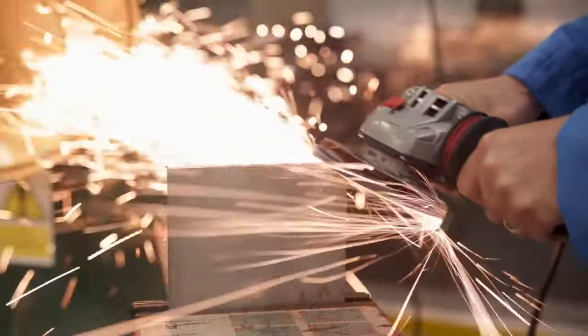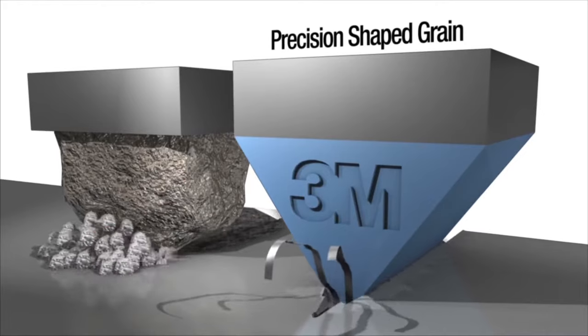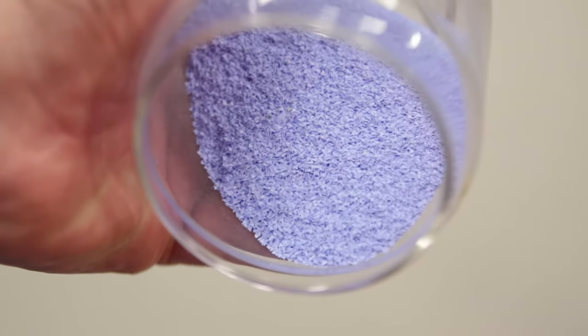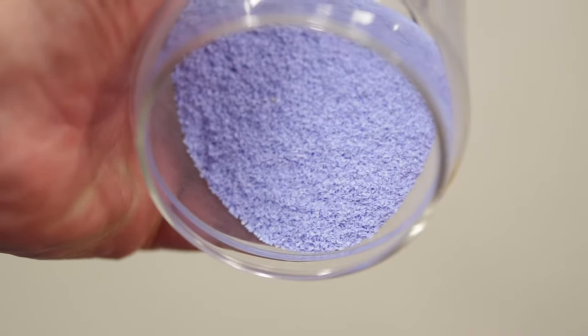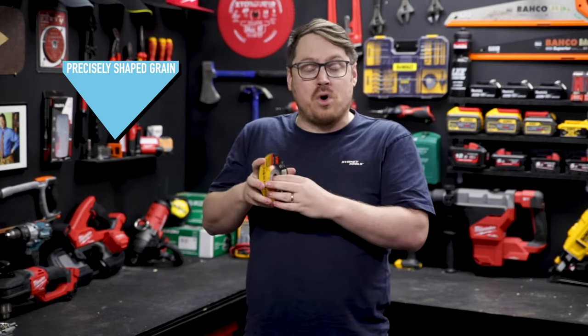Cubitron 2 is the latest abrasive technology out of 3M. While standard abrasives are made up of minerals which heat up and become dull, the Cubitron abrasives are really unique. They're made up of these precisely shaped grains. Instead of dulling and losing their effectiveness, the precisely shaped grains break away creating a brand new sharp edge while you work.